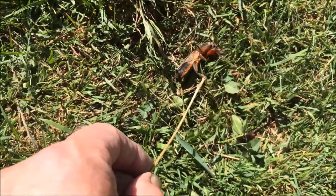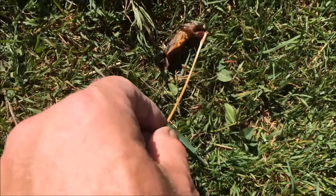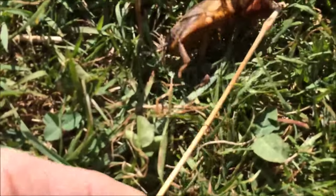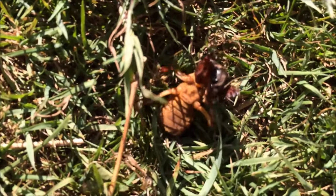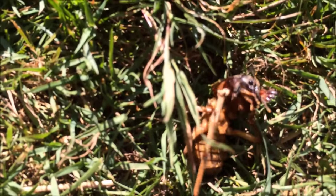But look at that boy. Look at the digging claws on it.